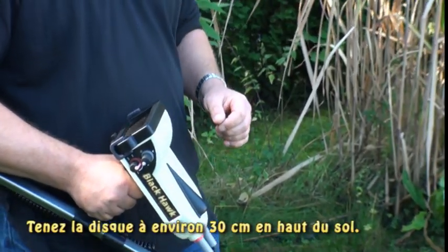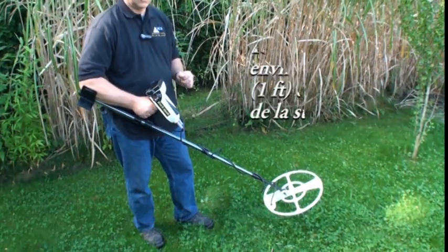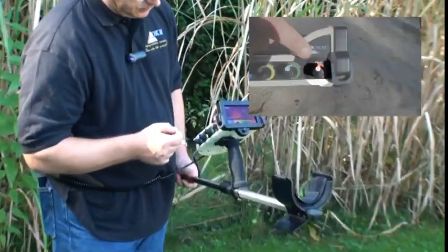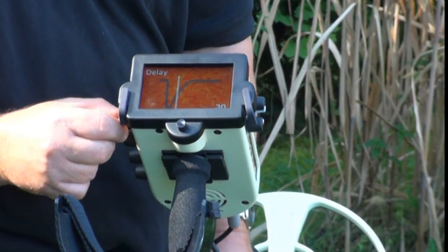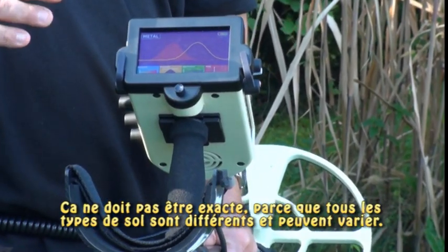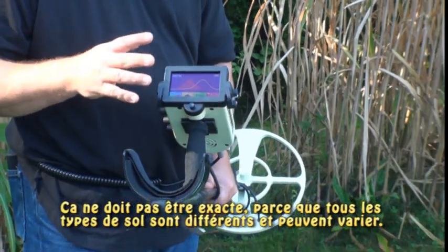I'm going to hold the unit about 30 centimeters above the ground. On the other side, I'm going to adjust the delay button first so that it has a value of approximately 30. It does not have to be exact — every soil type is going to be different, and depending on what you're looking for, you may have to change the delay.